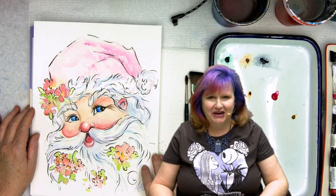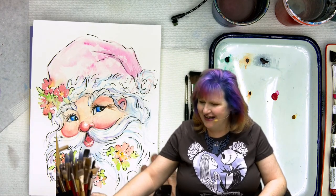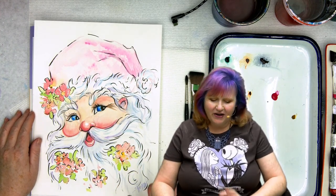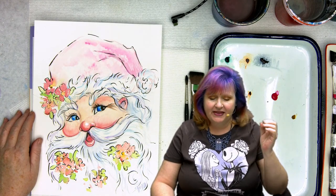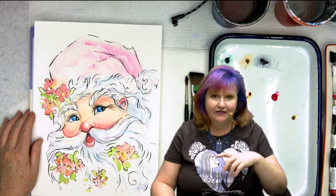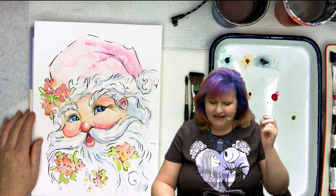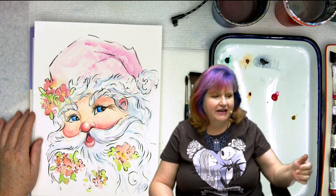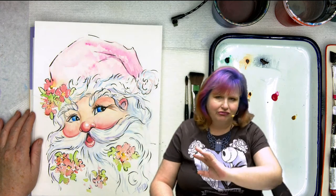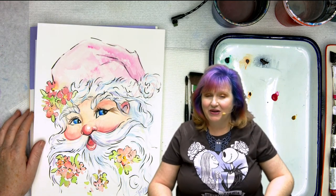We've done this a few times on the watercolor channel and you guys have had tremendous success. I definitely wanted to make sure I did at least a vintage watercolor, and a vintage Santa had to do the pink one. On the website is the free traceable. If you're a patron, you can actually watch me think this up and free-hand it out — that link is in your Facebook group. You guys now have the organized lesson, and I think you're going to be really successful painting your own.